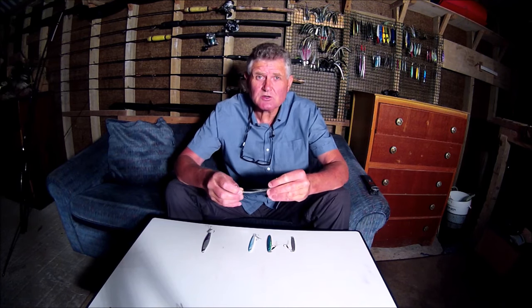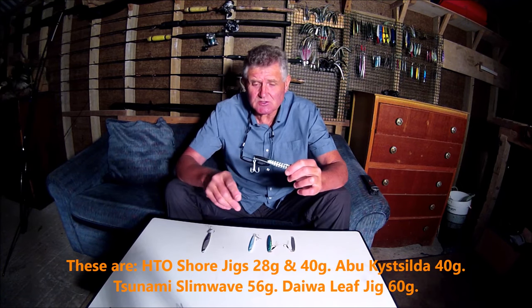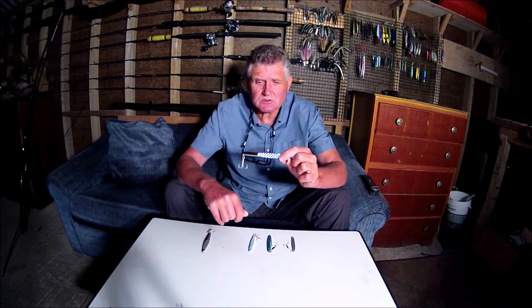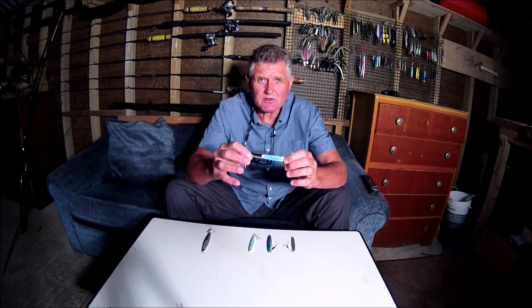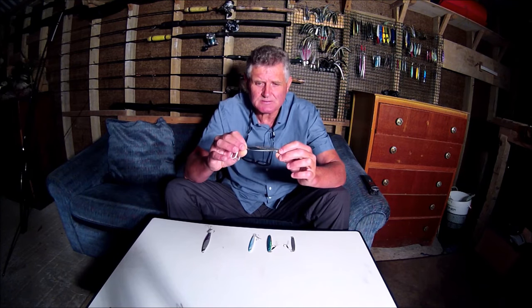That's these metal lures, otherwise known as jigs or casting jigs. There are a couple of big differences between these and your normal plugs and soft plastics. The first is their casting ability - they will cast into a strong breeze with no problems at all. The other is their ability to deal with those heavy seas and heavy surf pounding in, whereas your other plugs and soft plastics just can't cope with it.